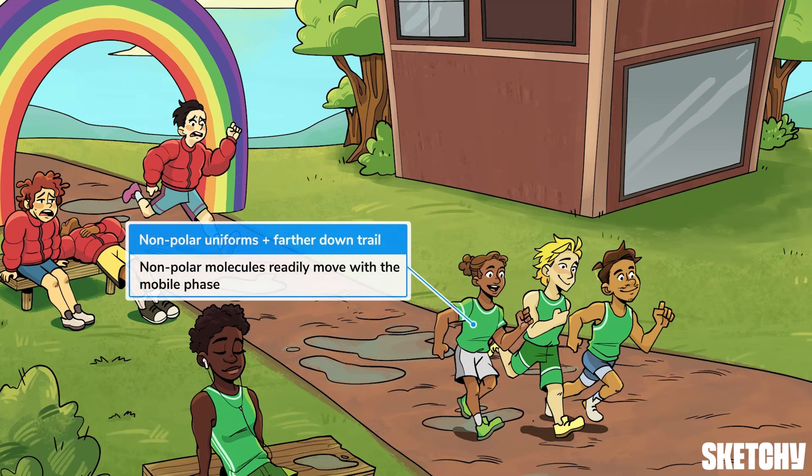In contrast, our sleek Sketchy U runners put on proper bibs for the weather — clearly a nonpolar crew. Nonpolar molecules will spend more time in the Mobile Phase than resting on the Stationary Phase, so they will come off the column, or finish the race, more quickly than polar compounds.